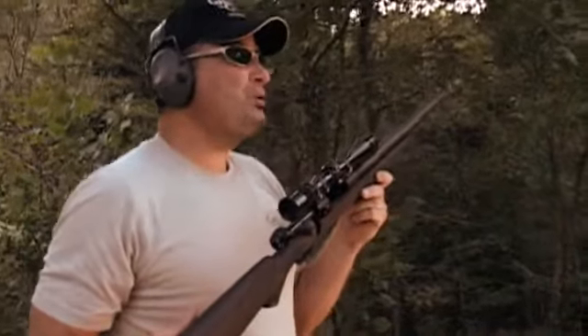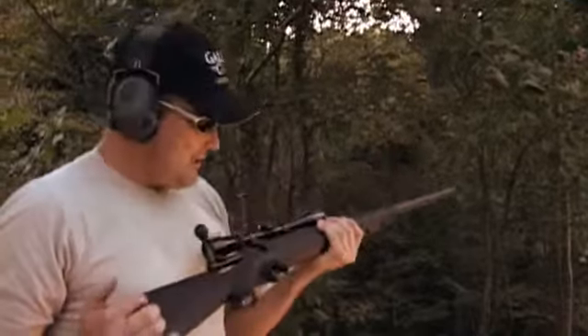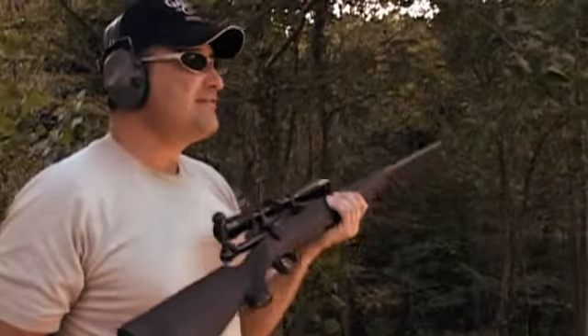This Savage is a dream to shoot — minimal recoil, and I love the trigger. AccuTrigger is definitely the way to go.